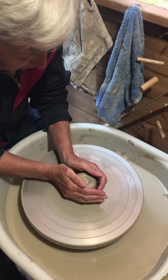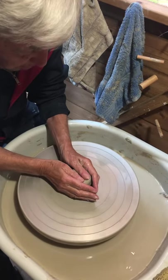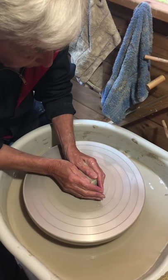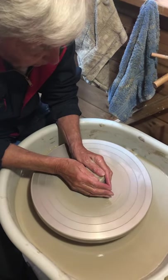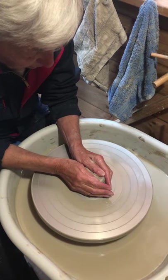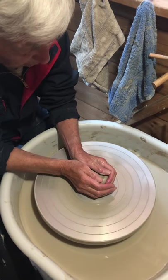Pull it up. Why has it gone off the middle? Press it down and it will come back on. Keep your arms grounded. So you're pressing down now. Squeeze your hands in together and pull it up.